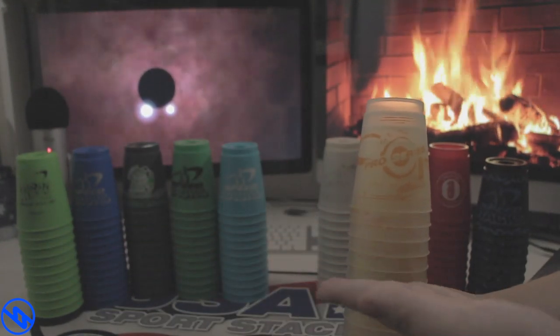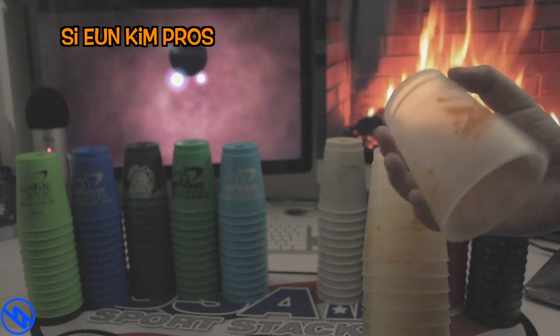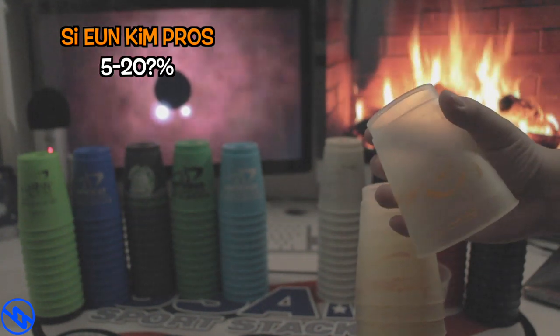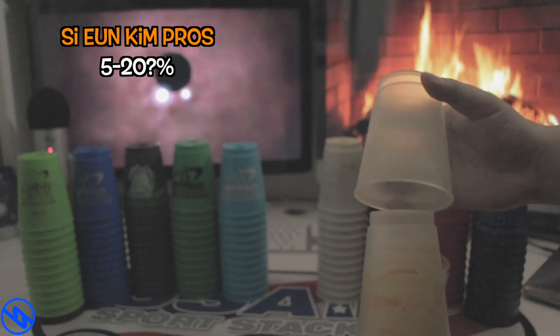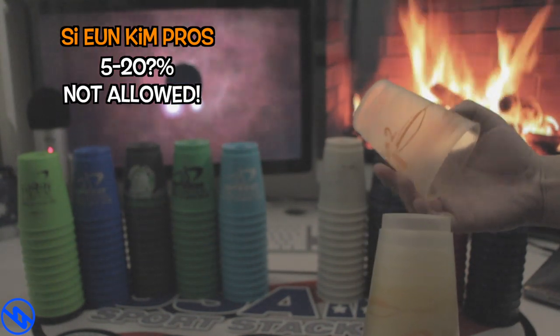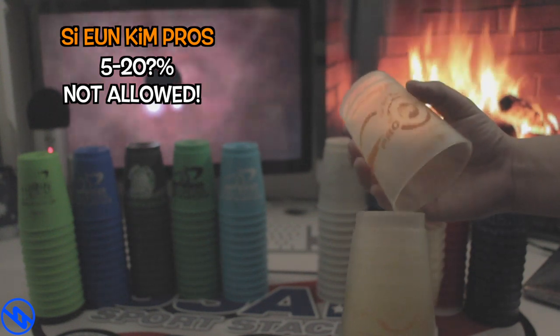The next set we have is the Seon Kim Pros. Now this set has a lot of issues. It's on the less side of the 50% — we're talking more than at least 5% to almost barely anything. It's just not allowed to be used in tournament. I honestly don't know how to even explain this.